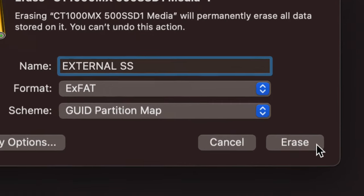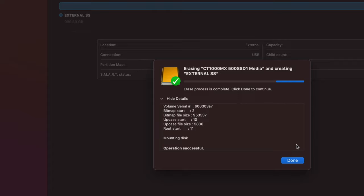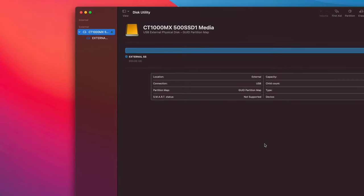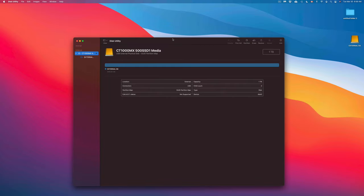Press 'Erase' on the bottom right and you should see the progress. It might take a little longer for you — this is an external SSD so it's a bit faster than a hard drive, but since it's brand new it won't take long. Press 'Done' when finished. At this point, if you just wanted to transfer files between your Mac and a Windows PC, you're basically done. However, I'm also going to show you Time Machine and other options.